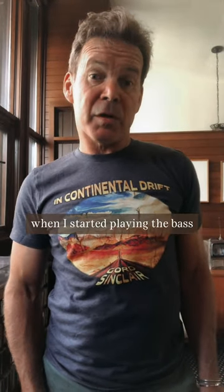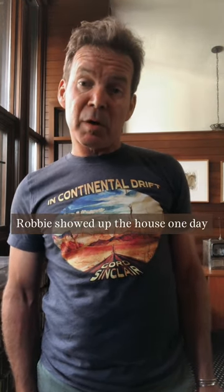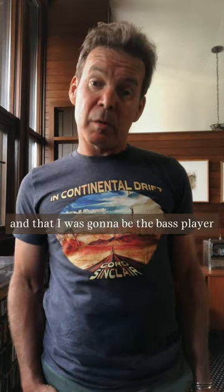Hey folks, Gord here. I've been asked a lot over the years when I started playing the bass and how I learned the instrument. The first part is pretty easy. Robbie showed up at the house one day when I came in high school with a brand new electric guitar, said he was starting a band, and that I was going to be the bass player, so I was drafted right away.